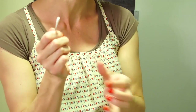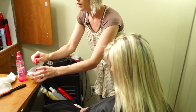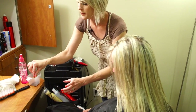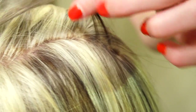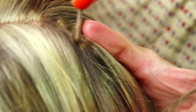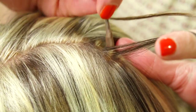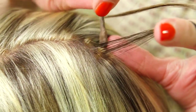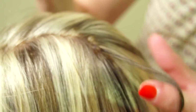Now that we have it mixed up and ready to go, I'm going to section off this piece of hair. You don't want dark spots happening all over, so be really careful right in here and just dab it on really softly. Try to keep it away from the scalp so you can push it onto just that little spot. If you see any other little ones, go ahead and dab those on too.